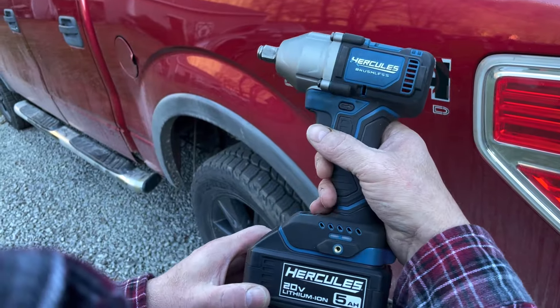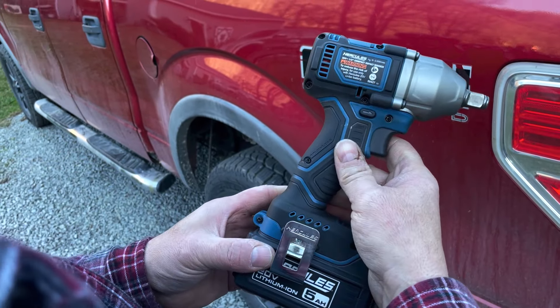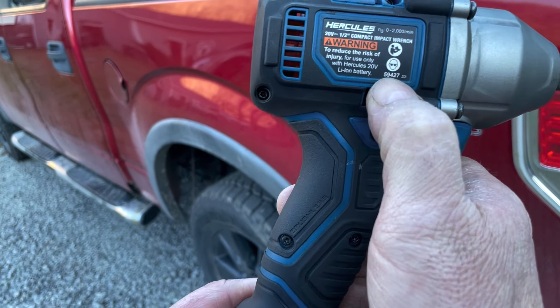What we have here today is the Hercules Brushless 20-volt half-inch compact impact wrench. This model number is 59427.